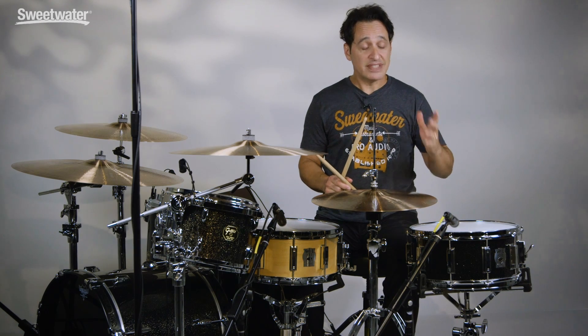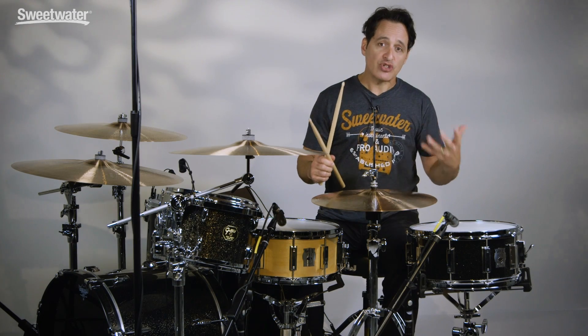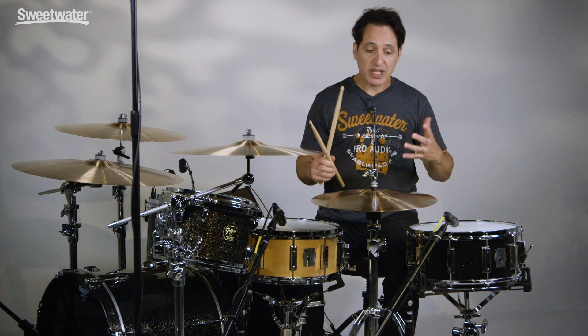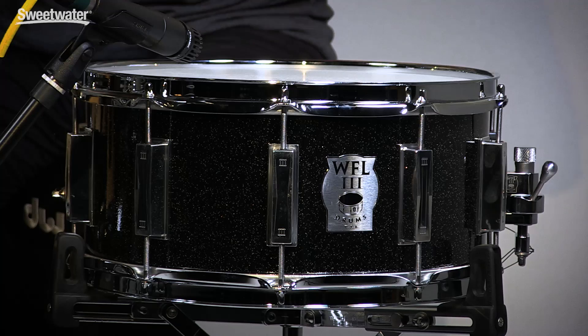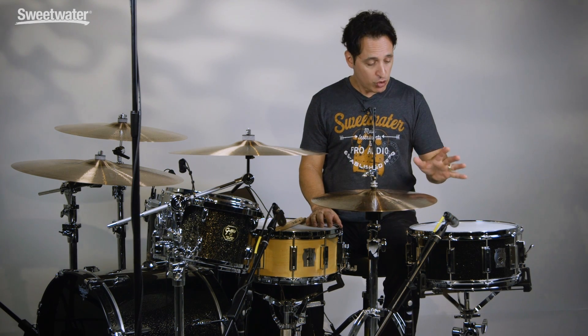Nice and loud. Definitely cuts. Great sensitivity from the edge to the center and it's got a big fat tone. Sometimes aluminum shells can be a little bit harsh, a little bit cracky, but this has the best of both worlds. It cracks but it is warm as well.